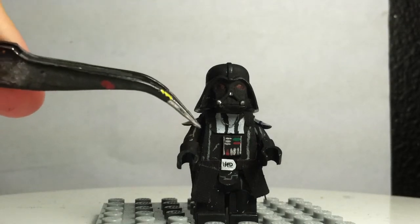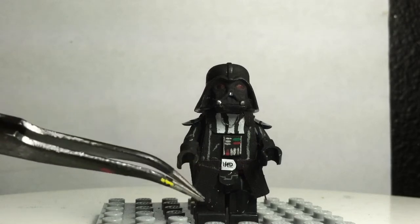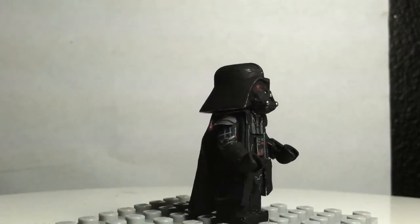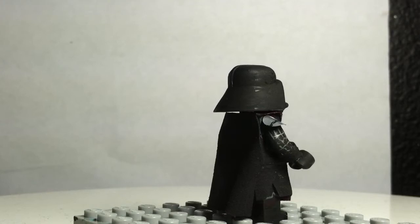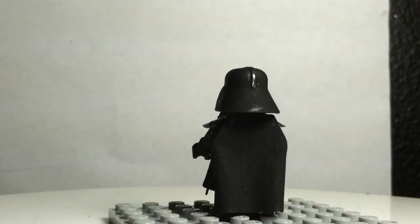I have the metal buckle, the fabric belt, and some other fabric draping down. On this side I have some more fabric, and the back is just covered with a long fabric cape that I made.